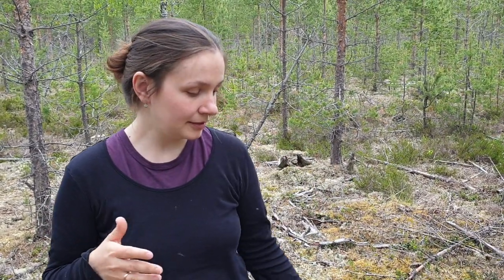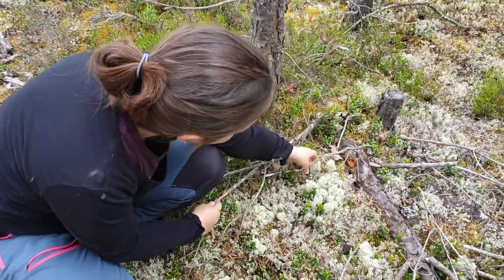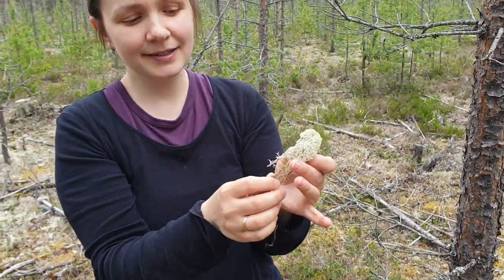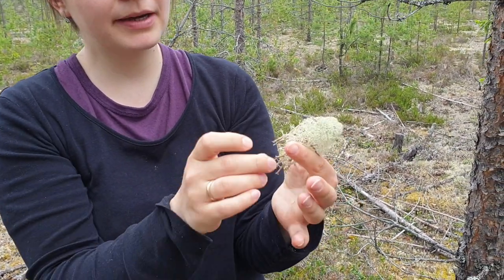Let's start from picking up moss in the forest. I live in northern Sweden, which is a perfect place to do that. If you are not so lucky, you can buy moss from some internet store also. So this is Icelandic moss, which is the best material and it's quite expensive to buy actually.